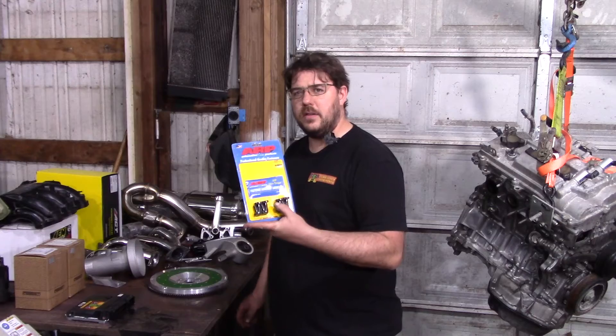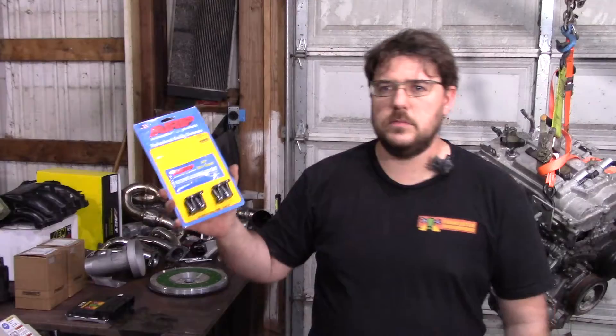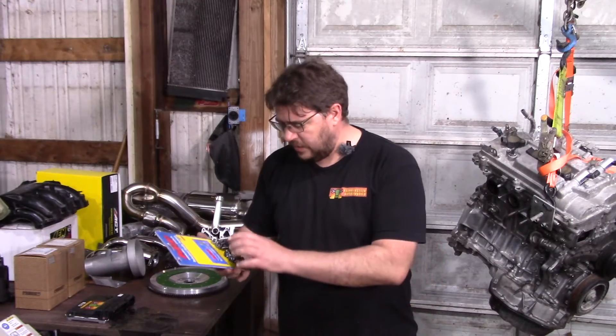You'll need some flywheel bolts. These are actually a different part number than what most people on the internet spec. They're just a couple millimeters longer, which matches the thread engagement in the crank you'd want with the stock application. I've never heard of anyone having the shorter ones fail, so it's not a huge deal — but these are the same price, so why not.